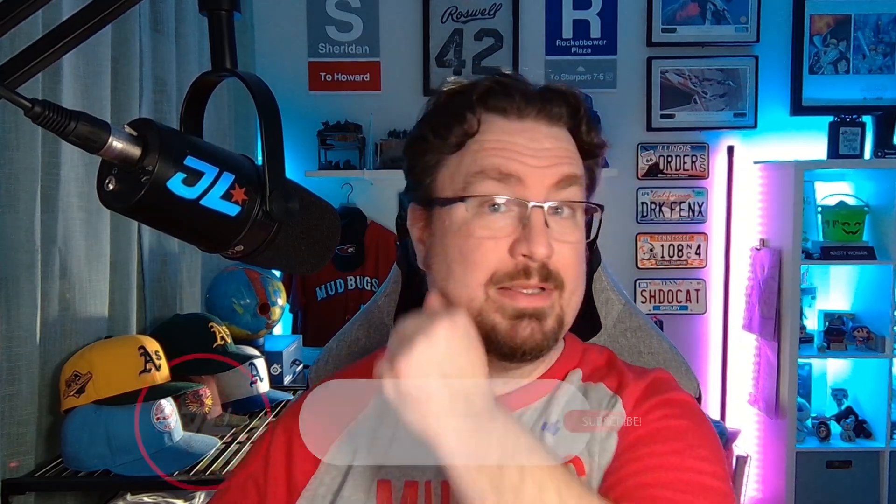As always, thank you for taking the time to watch. I appreciate all the comments — keep those coming. Feel free to give a like to videos you particularly enjoy. I will see you in the next one. Good luck and good bowling.